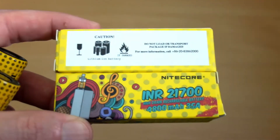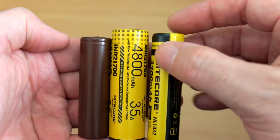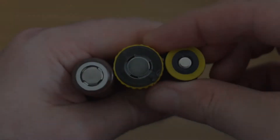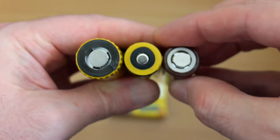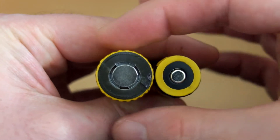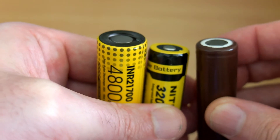These seem to be targeted mainly at vapers — they are unprotected cells — but there's potential for them to be used in torches and other products. You can see with the size they're a touch longer than some protected 18650 cells, but not much, and a fair bit larger than the unprotected LG cell. The diameter of this cell is quite a bit more than the 18650, which is the reason why we have a higher capacity on this battery type.